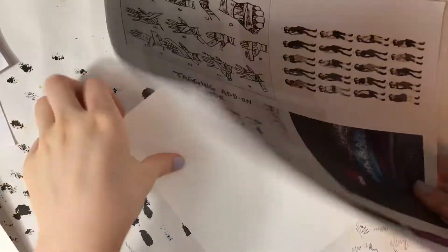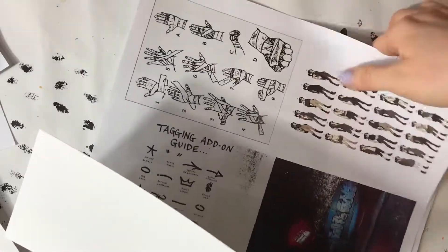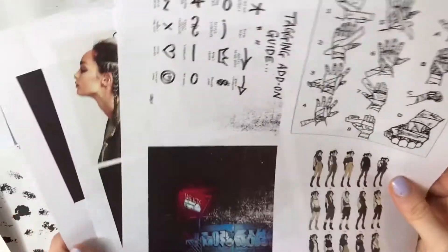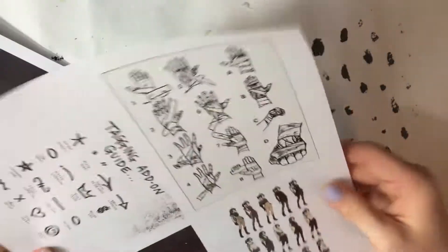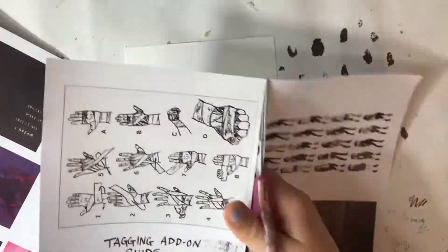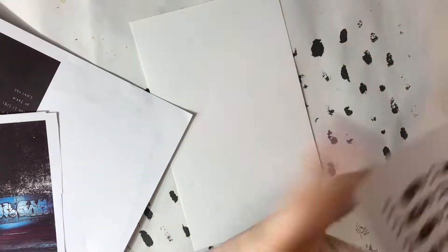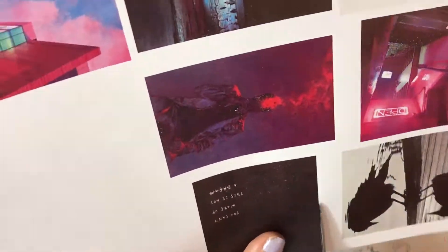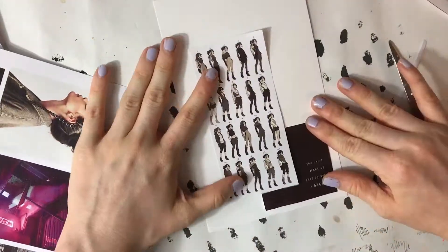Hey guys! Before we jump into the topics for today's video, I wanted to mention that this video is kind of split into two separate parts. There's the beginning part in which I create a collage slash mood board type of thing, and the second half in which I actually do a digital illustration based on the mood board. So with that in mind, let's get into it.